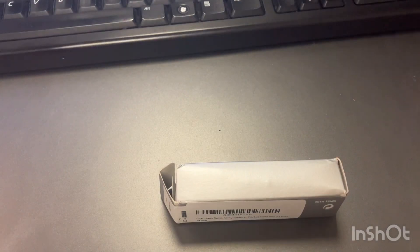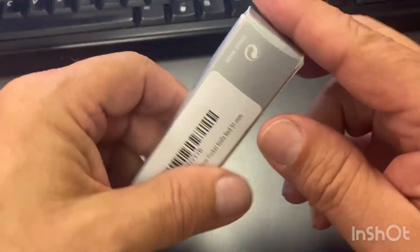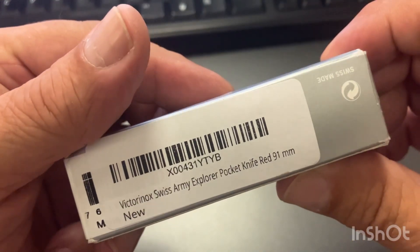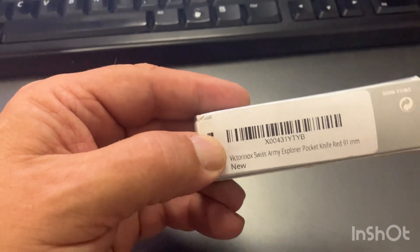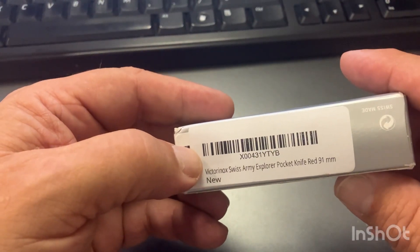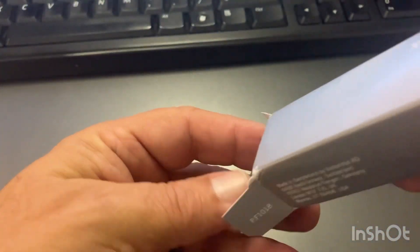Hey, good morning YouTube. I got another one for SAC Saturday. This one I just received, so this will be kind of a dual unboxing of SAC Saturday. It came in the mail over the weekend. This is going to be the Victorinox Swiss Army Explorer knife — a red 91mm — came in this little Victorinox box. Let's get into it.